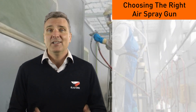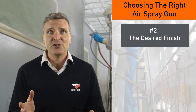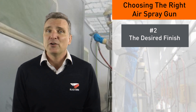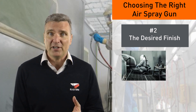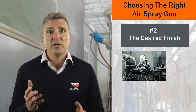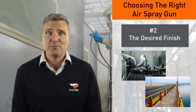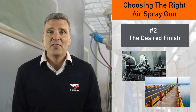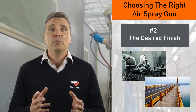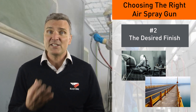Number two: the desired finish. Another consideration is what type of finish you're aiming for. If you're aiming for a high quality automotive finish, there are guns to suit this type of coating. If you're looking for an industrial coating in a harsh environment, robustly built guns are available for this type of spraying as well. The key differentiating factor between an automotive and an industrial spray gun setup is the size of the needle nozzle combination.